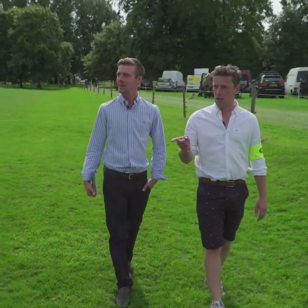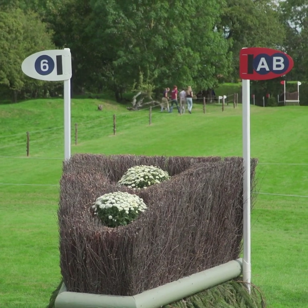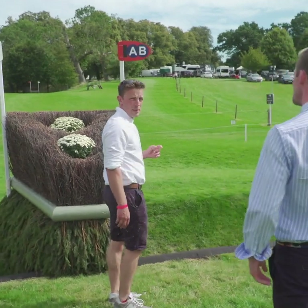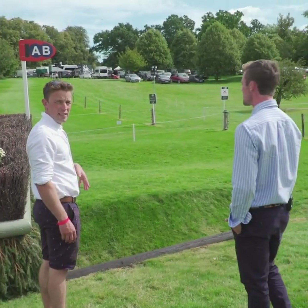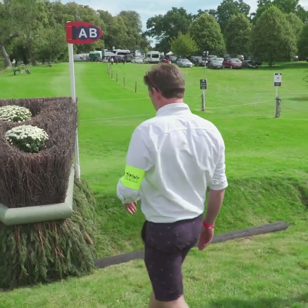We've had some really nice, straightforward fences to get us going, and then in the main arena it gets a little bit more complicated with a couple of angles. But as a general rule so far, it's really nice and forward. This fence here is really skinny, but as I'm looking at it from here, it doesn't look too bad. I was kind of expecting it to look really hideous when I got here — well, it's not great, but it's okay.